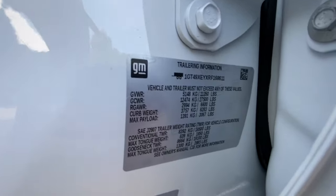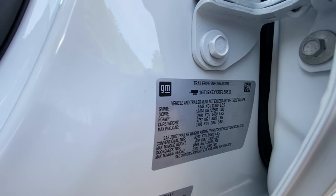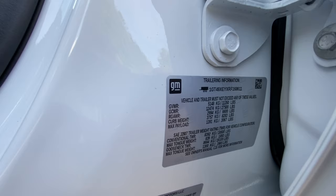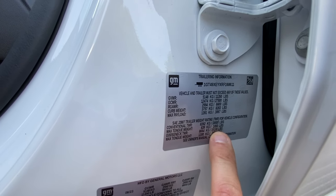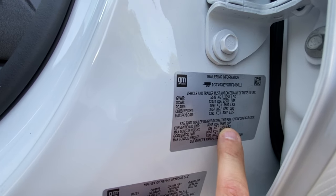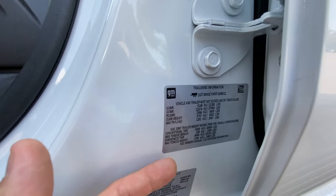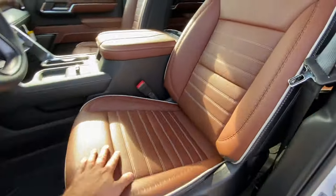Going into the trailer information: GVWR for the total vehicle is 11,350 pounds. What's interesting is that number is huge for a three-quarter ton — typically they used to be 10,000, then it went to 10,500 and 10,800. This is literally what a 3500 would have been just five or ten years back. It also shows max gooseneck and conventional trailer weight, max tongue weight for fifth wheel, gooseneck, and standard trailer, plus curb weight and max payload. I wish other manufacturers did this — it just gives customers all the information with no questions.